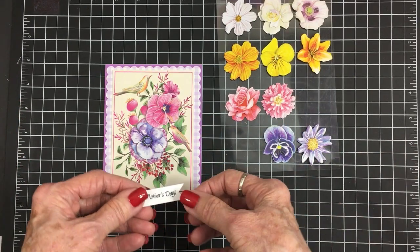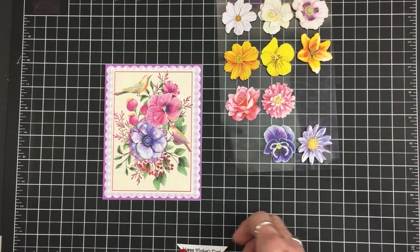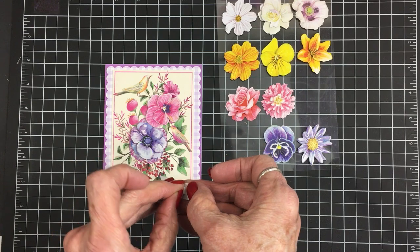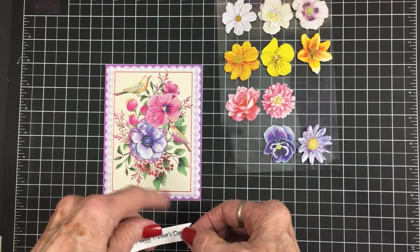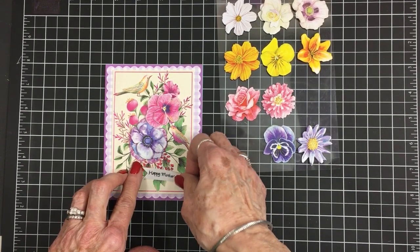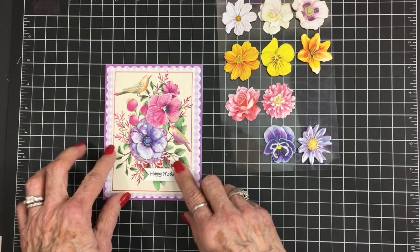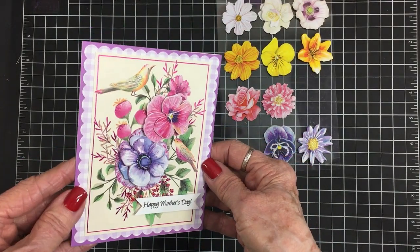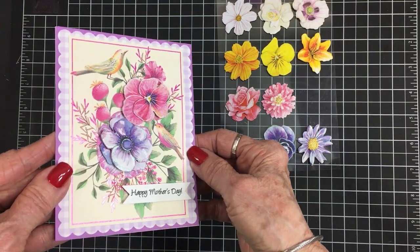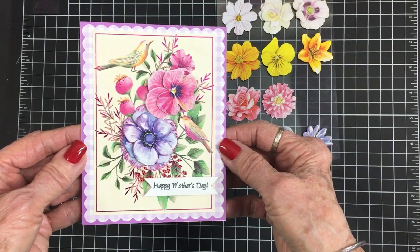Now we've added even more dimension to this beautiful card, which makes it look even brighter and more full. Now we're going to add the sentiment 'Happy Mother's Day' — it's on this little banner and the banner is about two and a quarter inches by half an inch, and I've got it on some foam tape. Adding those flowers just really brings this card to life — it's not flat anymore, it's got so much dimension. We're going to let that hang off just a tiny bit right here. Oh, that's so beautiful! I hope you can see that foiling and that glitter on those beautiful flowers. That completes card number two.